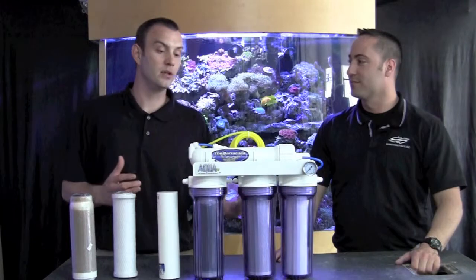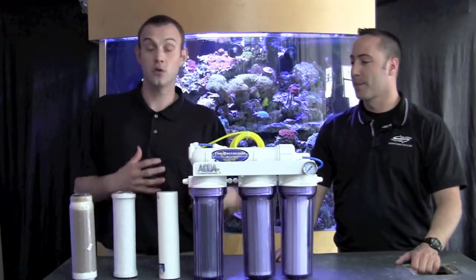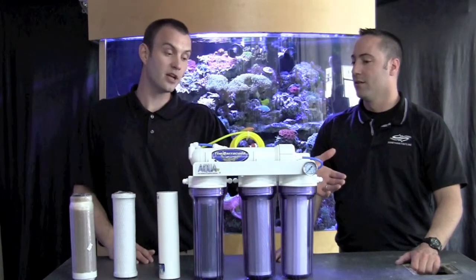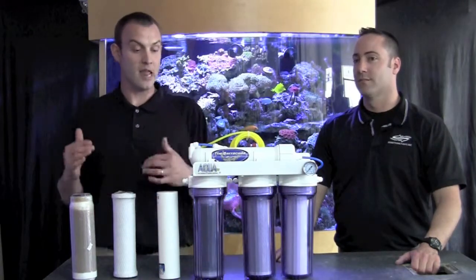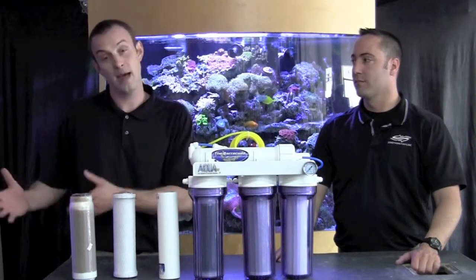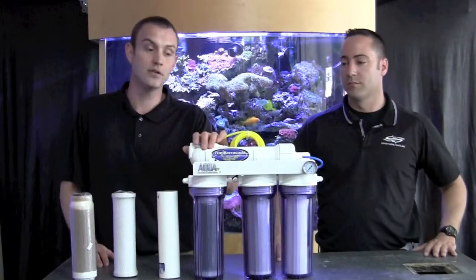Ultimately you're going to want to be looking at your total dissolved solids — that's how you test to see if the unit is functioning well or if your filters need to be changed. You're going to want to test your incoming water supply and then your outgoing water supply and see what the difference is. If you get any readings above 10 parts per thousand of TDS on the back end of your filter, then you know it's probably time to change either your DI filter or your membrane.